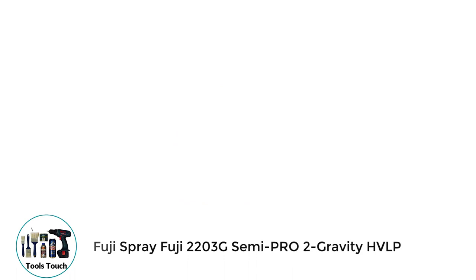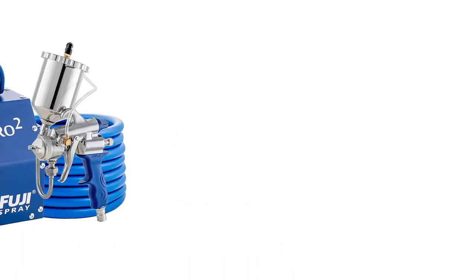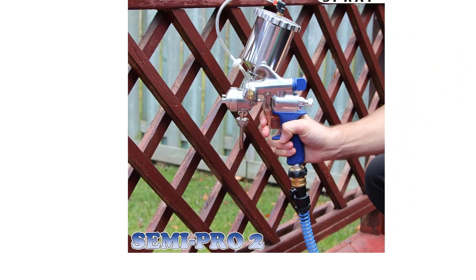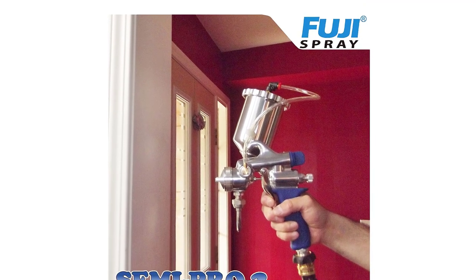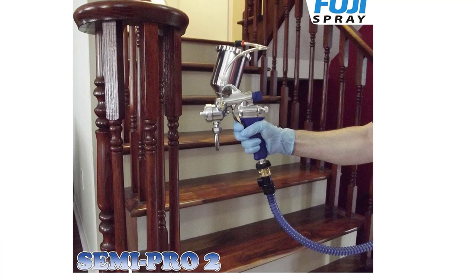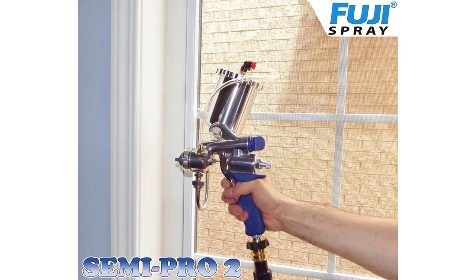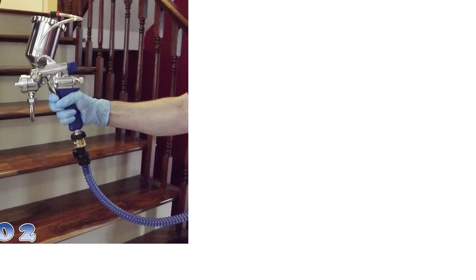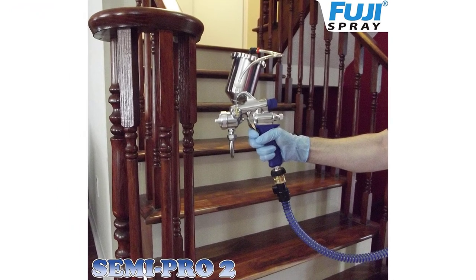Number 5: Fuji Spray 2203G Semi-Pro 2 Gravity HVLP. This sprayer saw an opportunity to overpower and outperform the competition in the DIY spray paint market, and that's what they did. The Fuji Spray 2203G is called a semi-pro for a reason — it gives you most of the qualities of a professional device, including the full metal body, which gives you confidence that you will own this device for a very long time. You also get a metallic gravity cup, which is ideal for spraying paint as it yields better consistency. You can use this for any type of finish without thinning. There is a 25-foot hose connecting the turbine to the spray gun, which is great if you're painting furniture outside and far from a plug. The Fuji Spray Semi-Pro is for people who do a lot of furniture remodeling or building and need something durable.